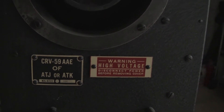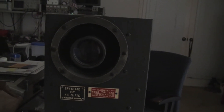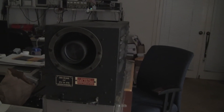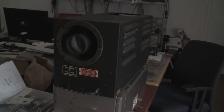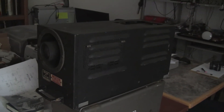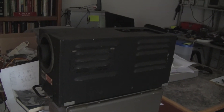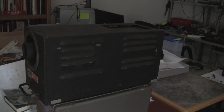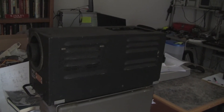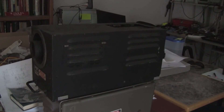Lab guy here. This is potentially my next project — this is the RCA CRV 59AAE iconoscope camera, designed in 1944–1945 to be installed in a flying bomb. These are colloquially known among collectors as RCA bomb cams.